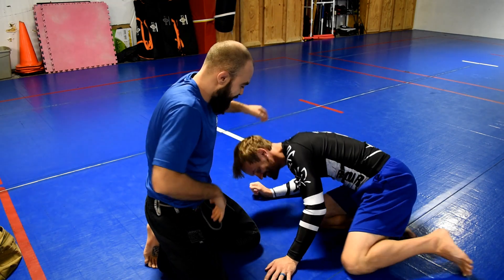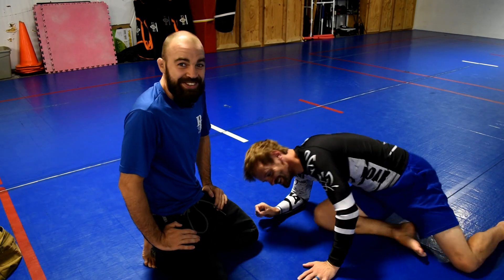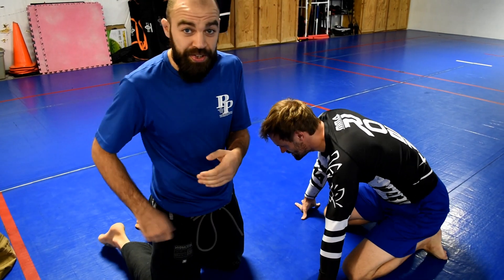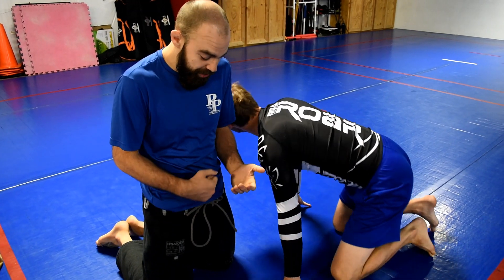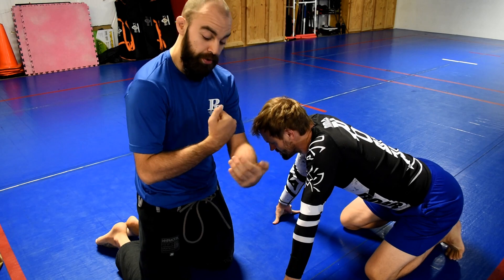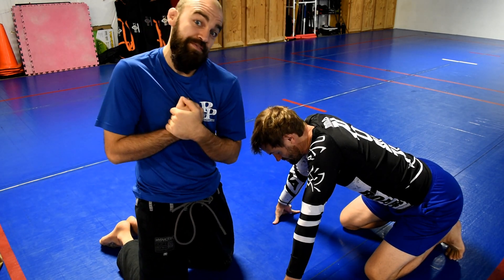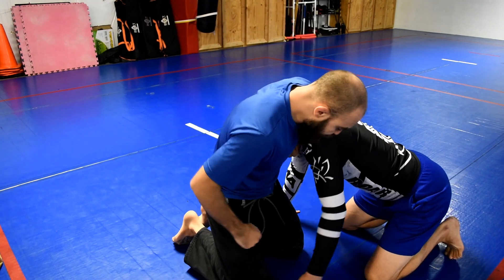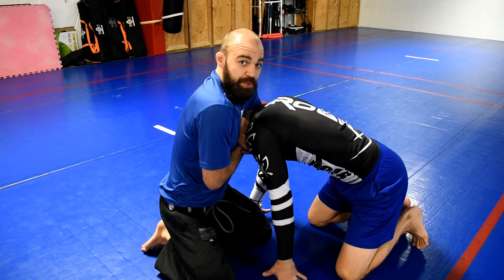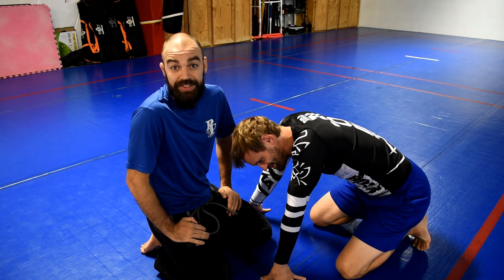That one is super tight. The last one — I'm going to use my fist. I learned this watching a video of Keenan Cornelius; he calls it the diesel squeezer. It's the same way I do my Ezekiel from the mount — I grip thumbs up this way and this way, and I'm just crushing my shoulder into my fist. So again: chin strap grip, fist in the neck, diesel squeezer. That's four options for the same choke, but lots of different gripping options for you.